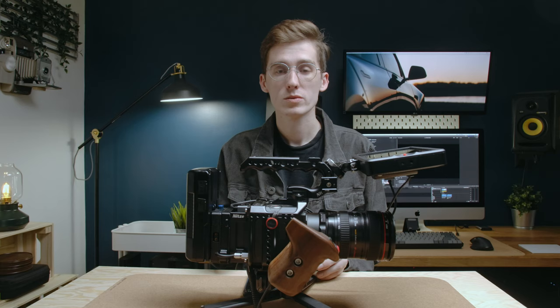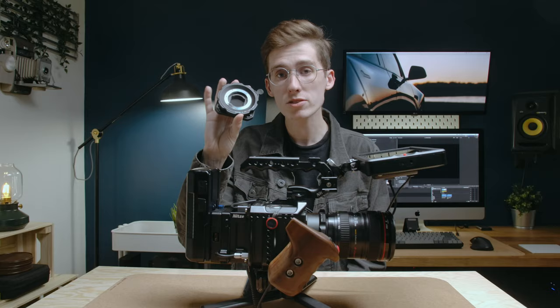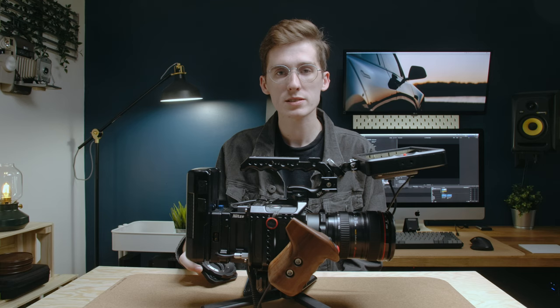One of the coolest things about these Z-CAMs is that the mount is interchangeable on the flagship models. I have a locking EF mount here, but I also have a locking Micro Four Thirds mount. You've got other options like a PL, a Leica M, and there are some third parties trying to make an E mount and a Fuji X mount. The options may eventually be endless — maybe by the time you're watching this, they already are.